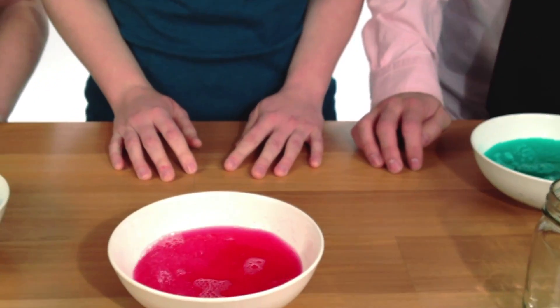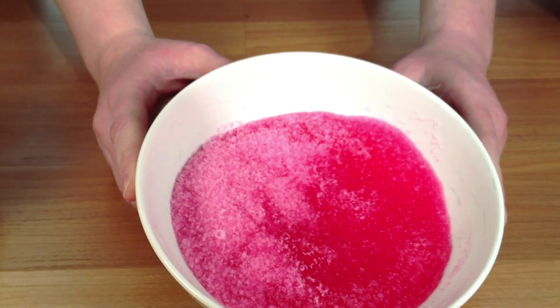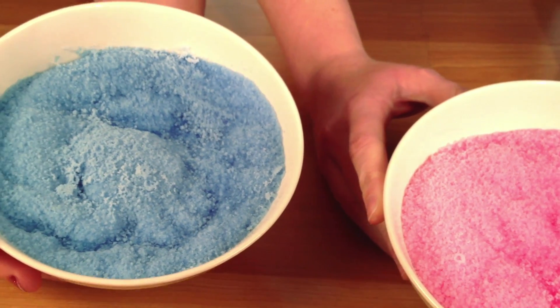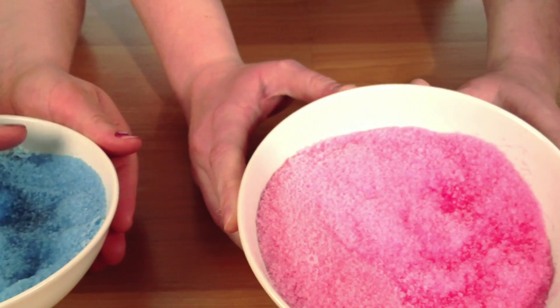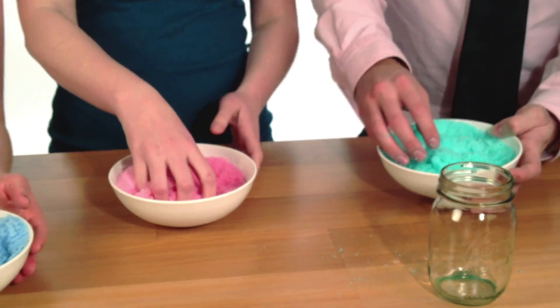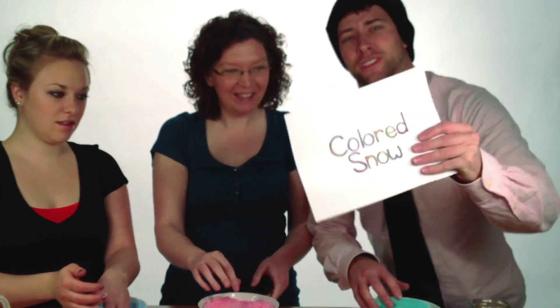My snow's green! This is the coolest part. Awesome. And that is how you make colored snow. Thank you for joining us today. Colored snow!